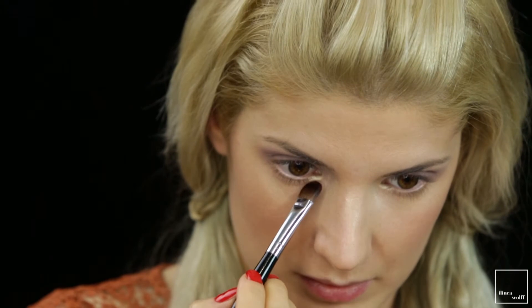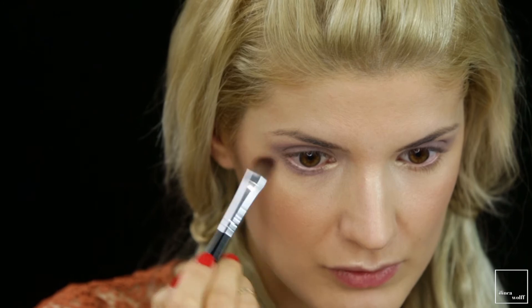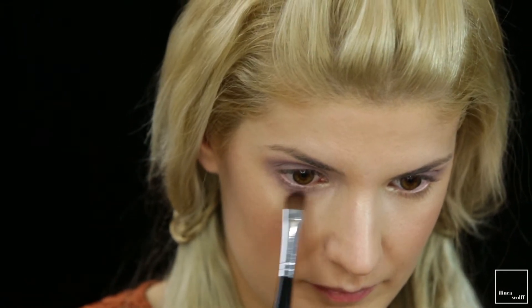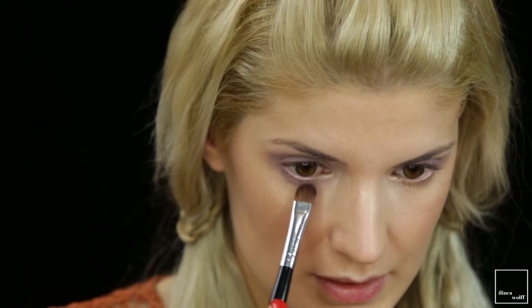I'm applying the color all over my eyelid and into the crease. Then I'm going in with the same color using a shader brush from Barbara Hoffman, applying the same taupe color along the bottom lash line. Most of the intensity is on the outer corner and it fades inward.